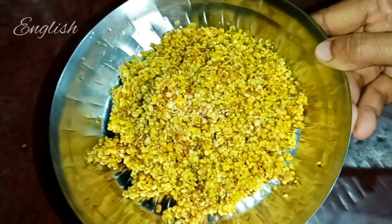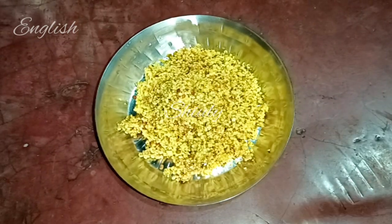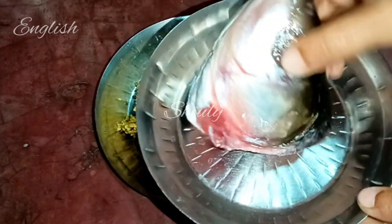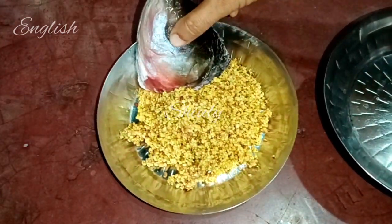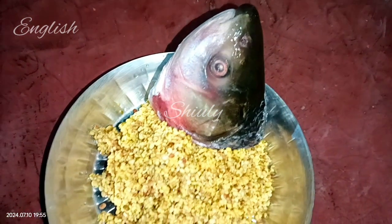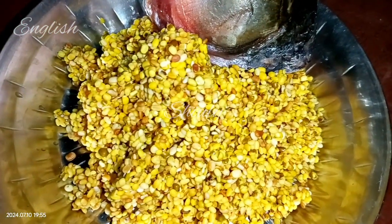I washed the lentils twice very thoroughly. Here we have a fish head — it's a roo fish head. So we're going to make a delicious curry with moong dal and fish head. It's a very delicious recipe, so don't forget to try this recipe when you get a fish head.